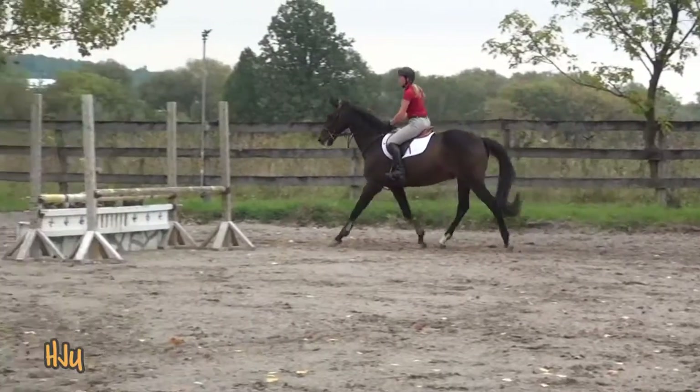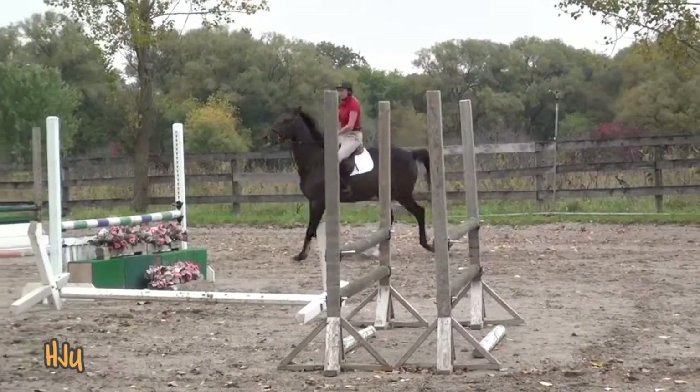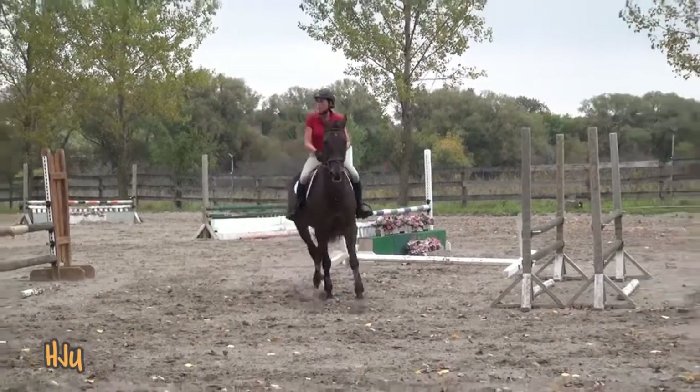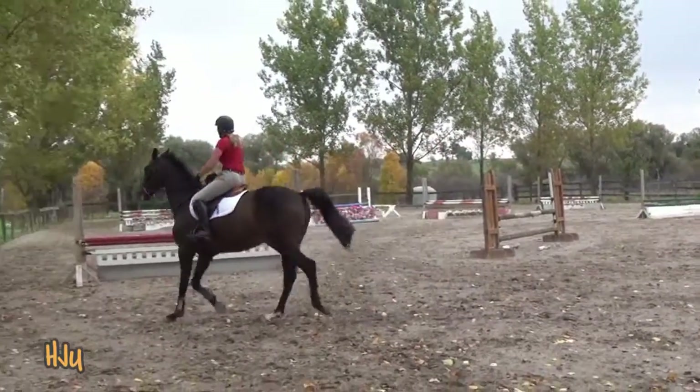That's it. Sitting trot, change through the center. Forward a little more. Yes, that's it. Beautiful. Posting trot working.